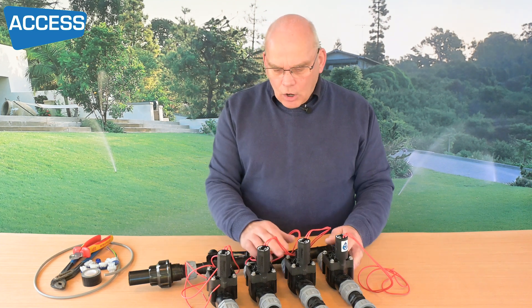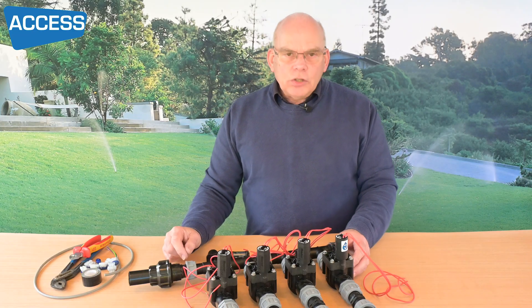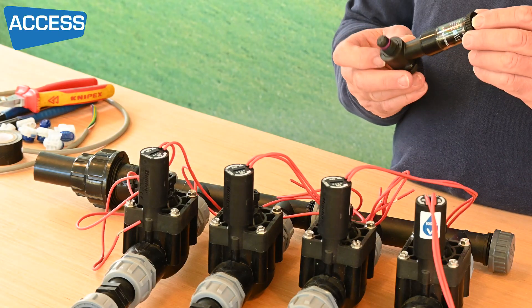These are Hunter PGV type valves and the beauty of these is you can add pressure regulation to them at the valve itself. How you do that is by putting on an AccuSync.